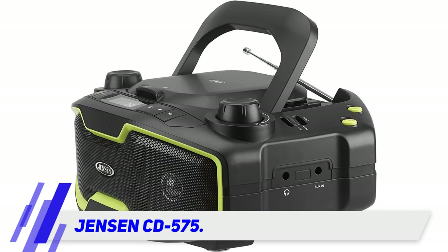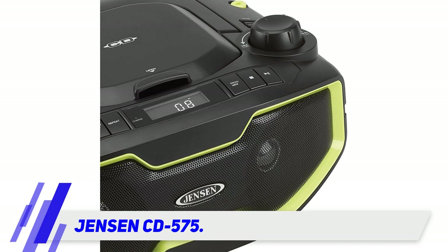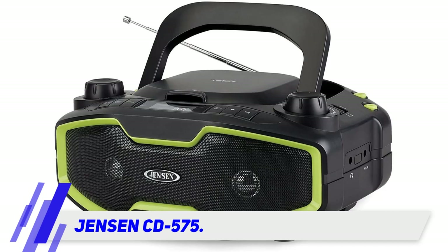It is a much larger CD player in general, like older typical models, except for its angles and edges which give a sleek contemporary facelift, making it seem more modern. It is marketed as a sports boombox and we think it is aptly suited to booming in a gym class.